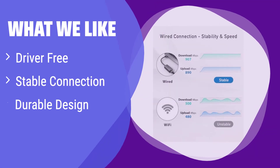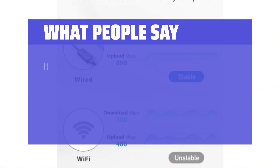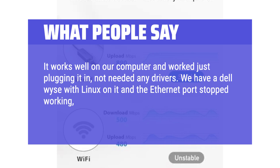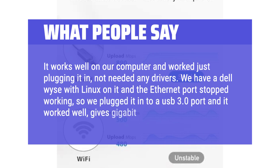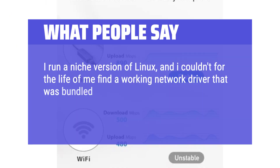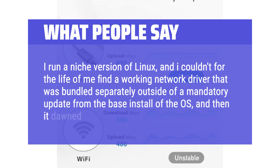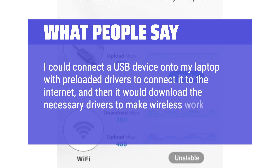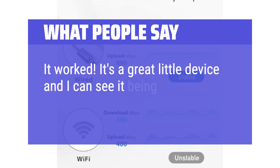What we like: it's driver-free for most operating systems, making setup a breeze. It provides a stable wired connection ideal for online activities requiring a reliable network. If you value a secure and stable connection for tasks like video conferencing or gaming, and appreciate a well-built product, this is for you. It works well on our computer — just plug it in, no drivers needed. We have a Dell running Linux where the Ethernet port stopped working; we plugged it into a USB 3.0 port and it worked well, giving gigabit speeds. I run a niche version of Linux and used this adapter to connect to the internet to download the necessary drivers to make wireless work. It worked — it's a great little device, handy for multiple situations.